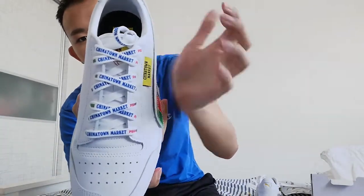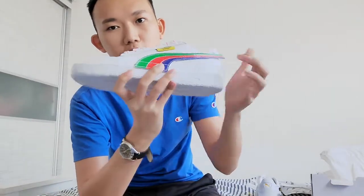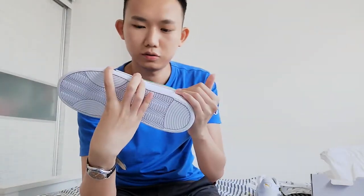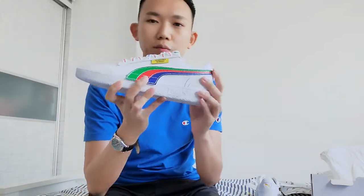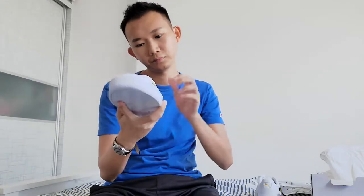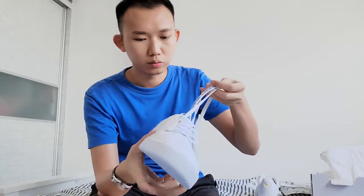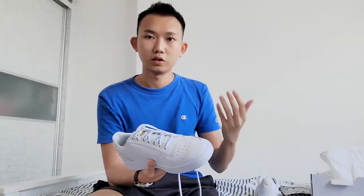The other sneaker is the one with the Puma and Chinatown Market laces already on top of it. Similarly, the outer side panel on this shoe is the green, red, and blue panel. I think that's about it — I'll wear this shoe and show you a few outfits with it on.